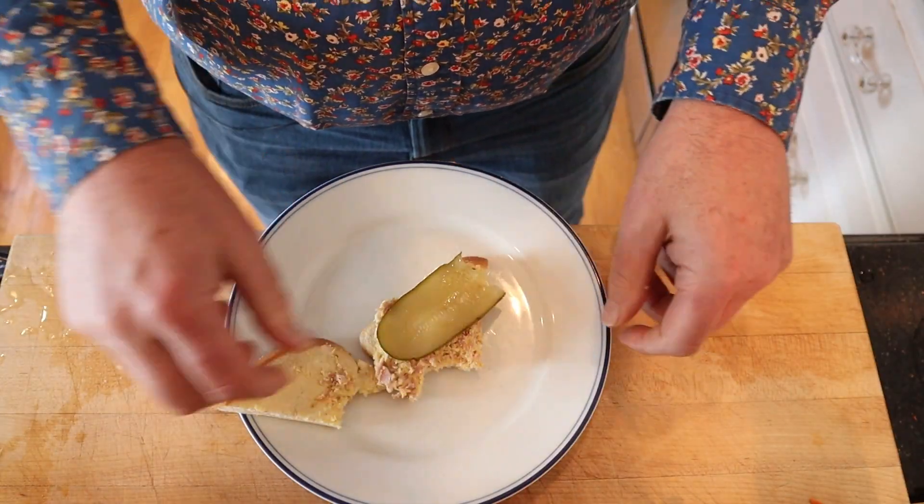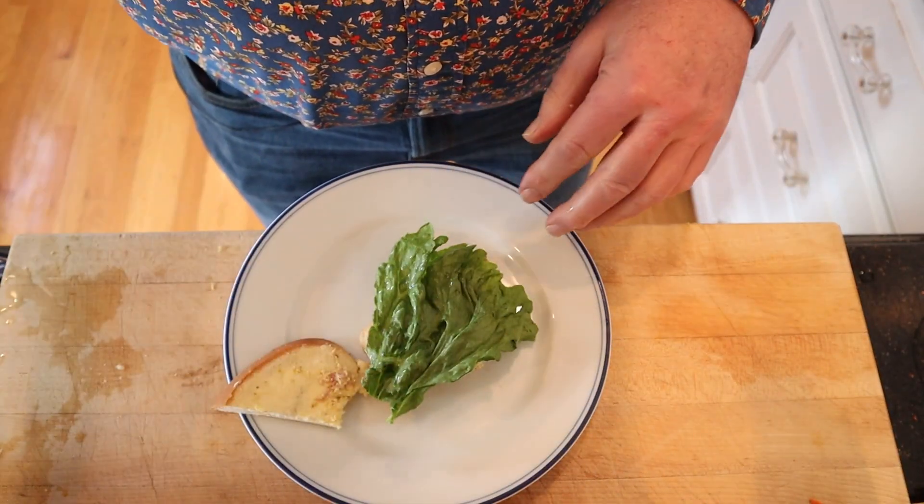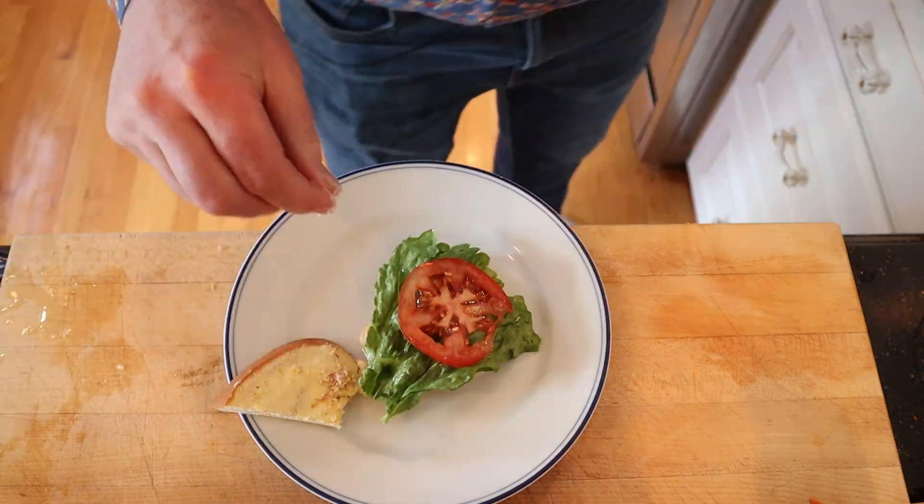I'm gonna keep it pretty basic. I'm gonna add pickle, a little bit of lettuce, tomato, salt, pepper. Let's give this plussed up ham and egg sandwich a go.